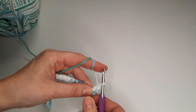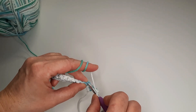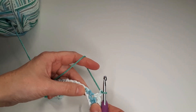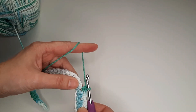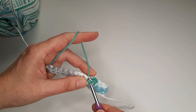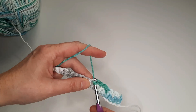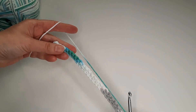Chain 1. We skip the next stitch and single crochet in the third stitch. Chain 1. We skip the next stitch and single crochet in the third stitch. Chain 1. Skip 1 stitch and single crochet in the next one. Chain 1. We are going to continue the whole row, and the row we will finish with single crochet.